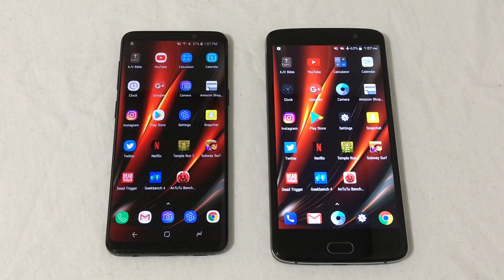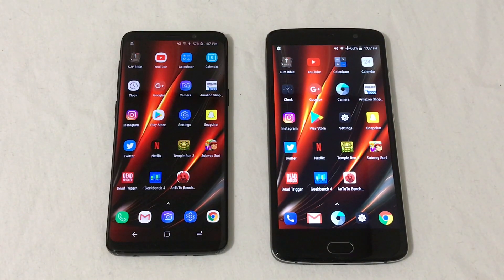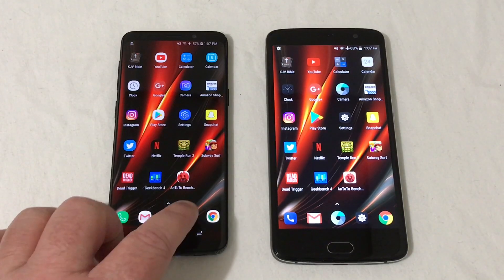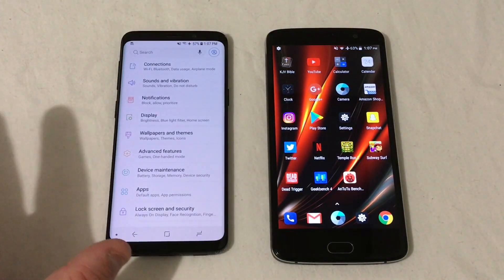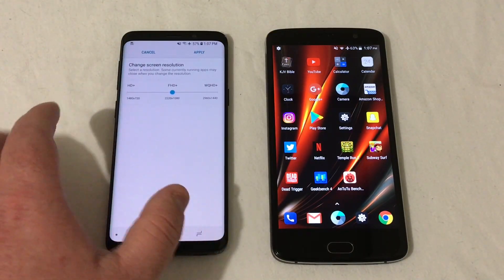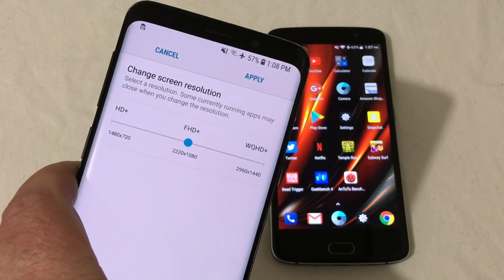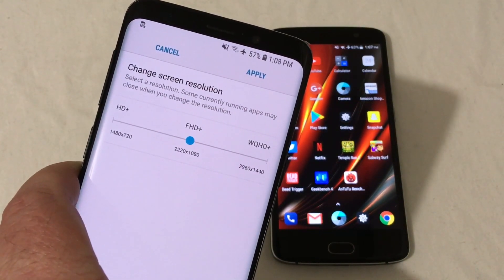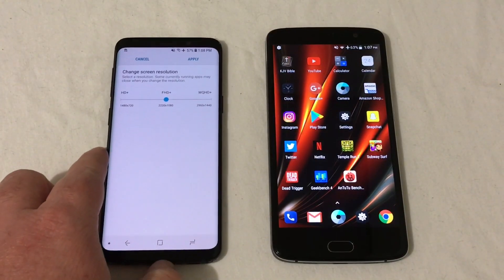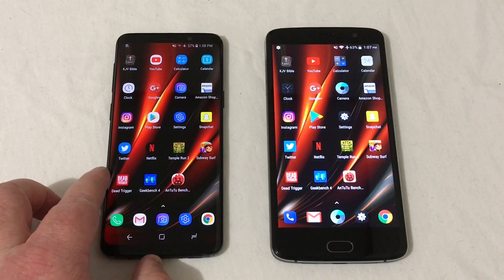Looking at both phones at the testing screen — the ZTE Blade V8 Pro has a 1080p display, so I'm going to show you that I have the Samsung in full 1080 as well. Going into display, you can see it is indeed set at Full HD+, 2220x1080. That's what I'm going to run this test in. Let's run down a few specs on these devices.